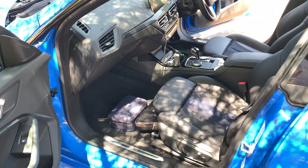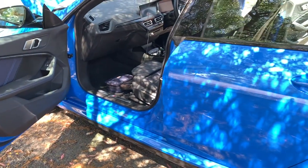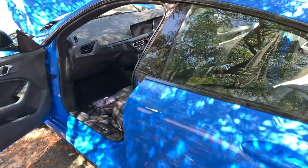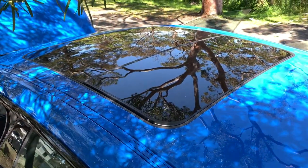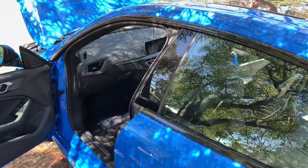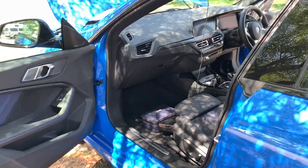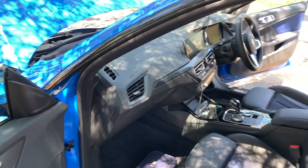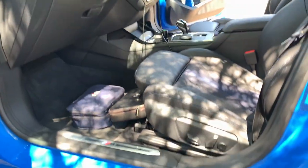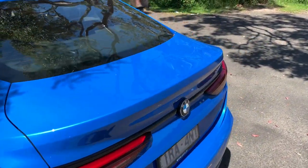Because we have the enhancement package, that costs $2,900 — almost three grand. It gets you the 19-inch wheels as opposed to the 18s, a panoramic glass roof which can fully open, and metallic paintwork. Then you've got the $2,300 comfort package which gives you automatic locking and unlocking, seat heating for the front driver and passenger, lumbar support, and electronic seat adjustment as opposed to manual.